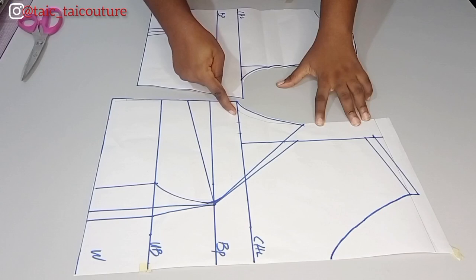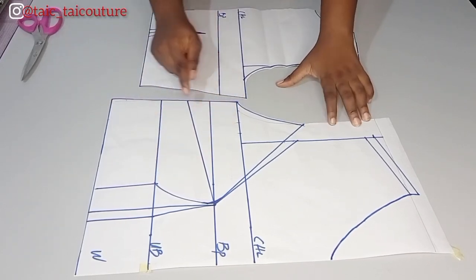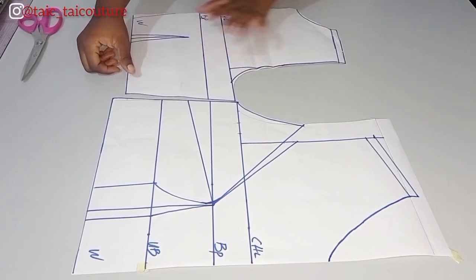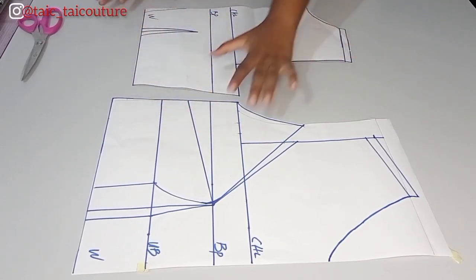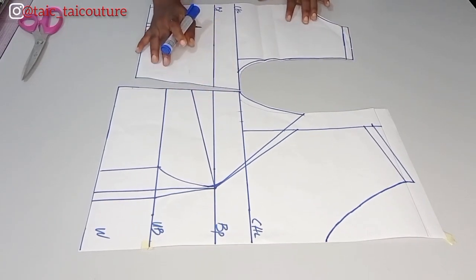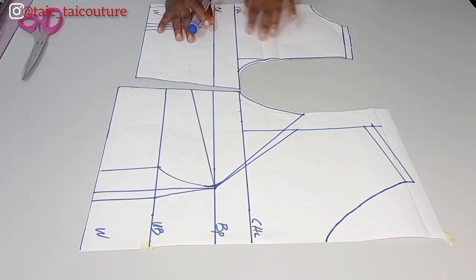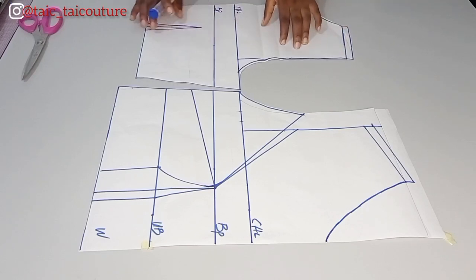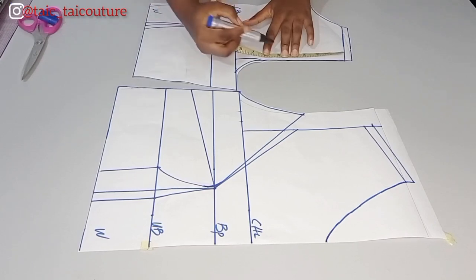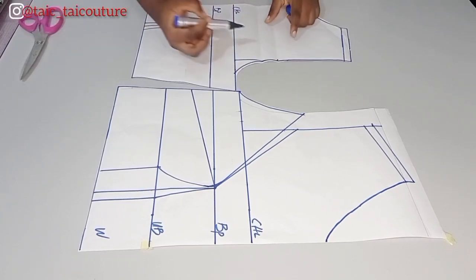I put in my bust measurement and waist measurement. Once I take the bust in the back and the front, they will match up. If you want to understand in detail how I went about this, check the link in the description box. The only alteration I'll be doing here is to the back pattern, because I want the back to also be a princess cut — so I'll just come down by five inches and connect it.